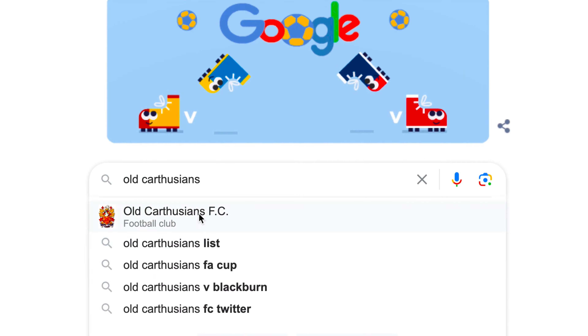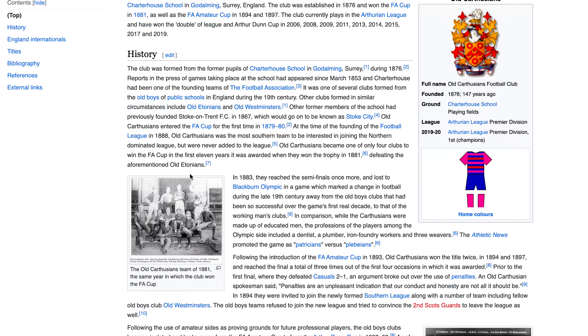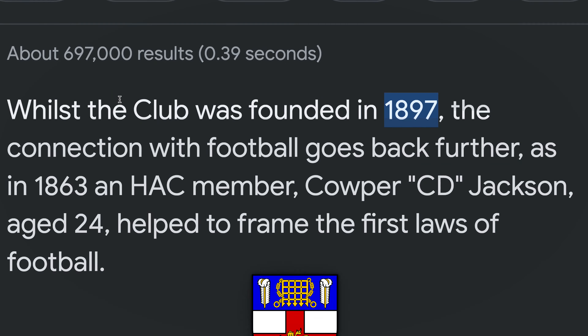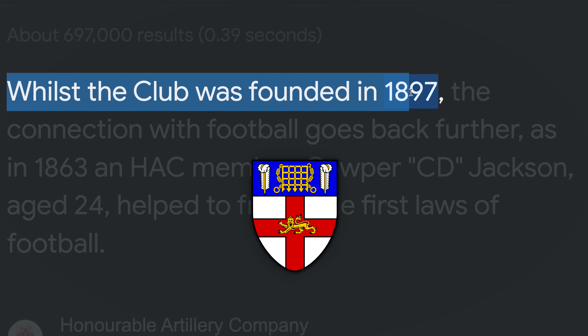Just a quick one before the video starts: Old Carthusians actually won the FA Cup in 1881 — there's the evidence on Wikipedia. As for us, the hack, we were founded in 1897, so it's a pretty old friendly.